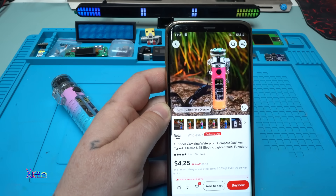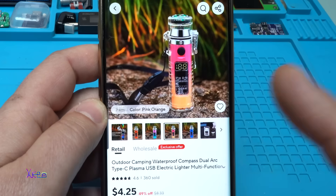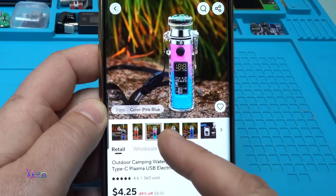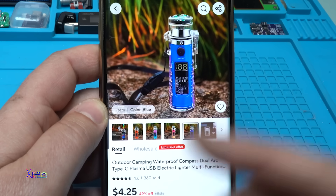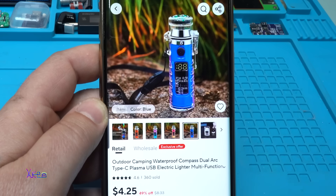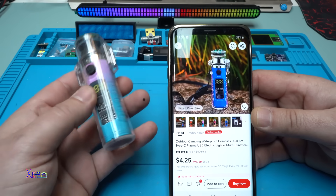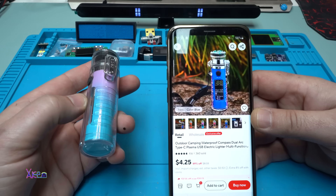A couple of weeks ago I ordered this multifunctional flashlight that turned out to be pretty amazing. It comes in different colors — you can choose blue with violet, orange with pink, or other combinations. From AliExpress it costs four US dollars. In the description it doesn't say how many milliamperes or what the battery capacity is, so in today's video I will show you what is inside this multifunctional flashlight.